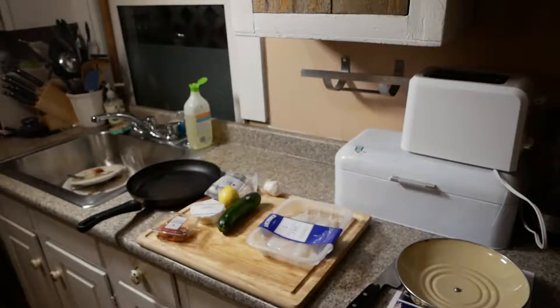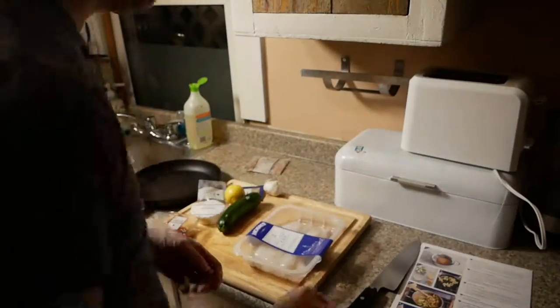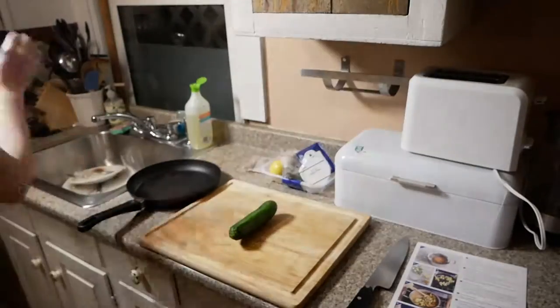We're looking back a couple weeks at the third meal I cooked with Blue Apron. This is the Tuscan Spiced Cod with zucchini and farro.